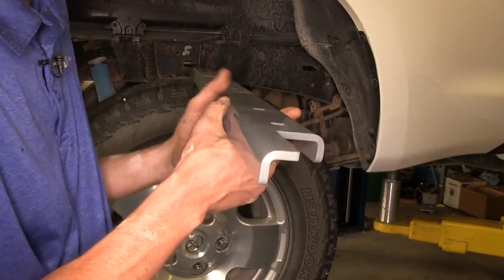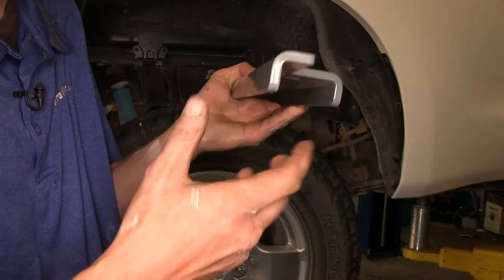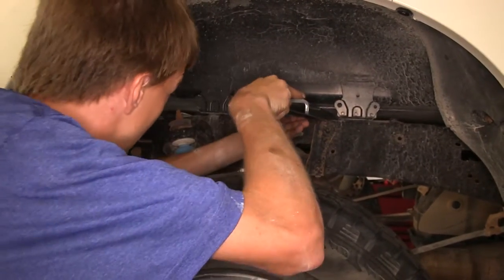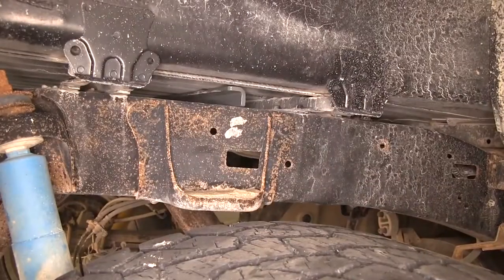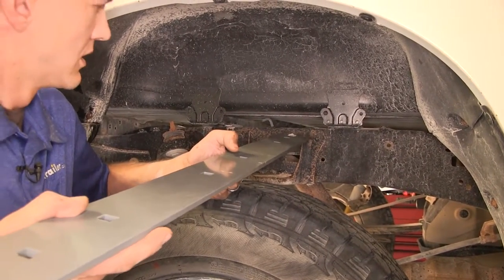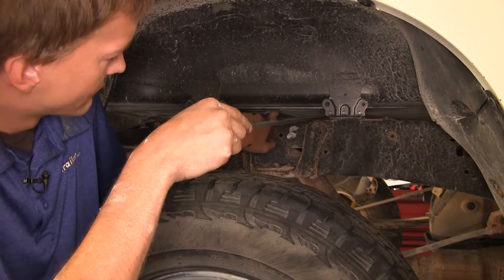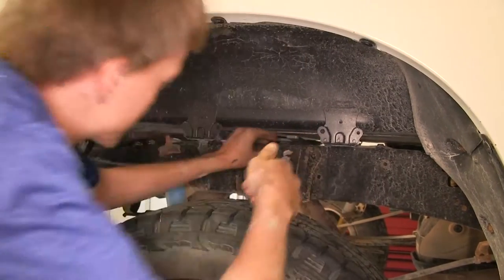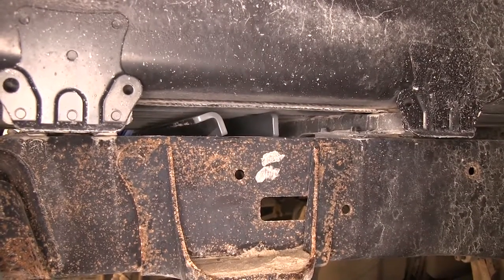Now we take one of our channel cross members, making sure the notch faces towards the front of the truck and the channel faces down. We slide it over the top of our frame underneath the bed, come out the other side, pull it through, and rotate it down. We then take our flat section for the rail and install it the same way, making sure it goes against the flat side of the angle piece. We slide both of these towards the back.